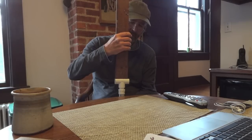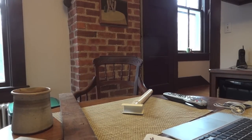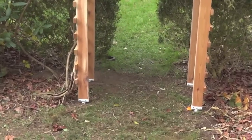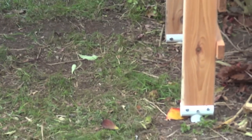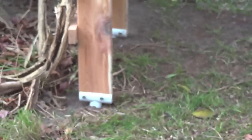You put four screws in each one and they're not going anywhere. It's above the ground so it's not going to rot. Outside, here's the finished trellis — you can see the footings, and the arbor is off the ground. The wood is not in contact with the ground, it's not going to rot, and the plastic isn't going to rot either. You can see the screws that hold it in.